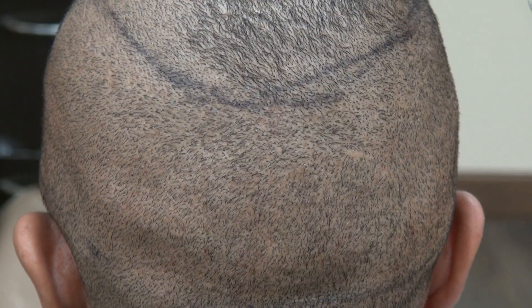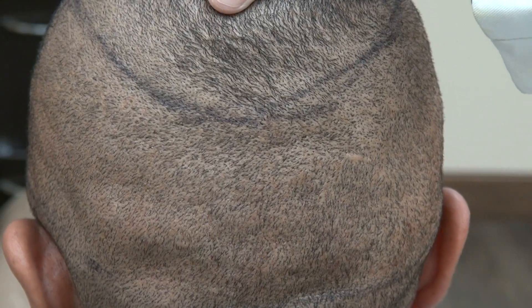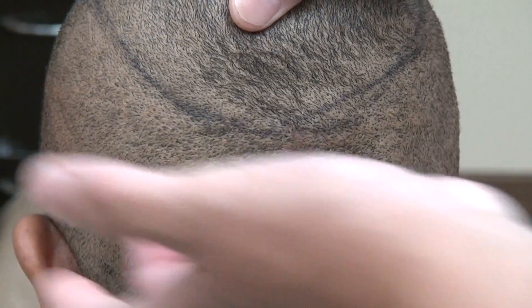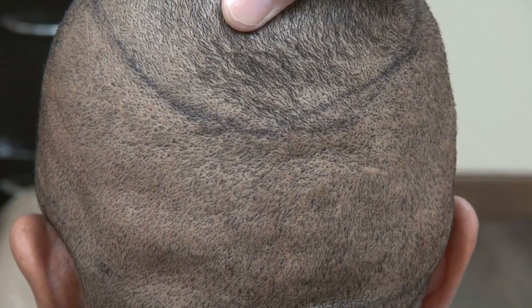This video is a demonstration of the FUE donor scar. As you can see, we had two FUE procedures done in the past, and the scars are scattered throughout the back in a mosaic pattern. The tiny dots of scar allow you to wear your hair shorter.